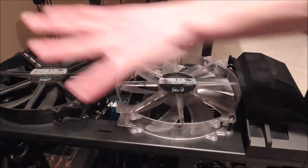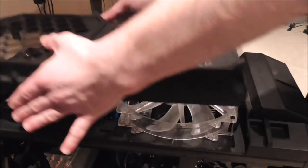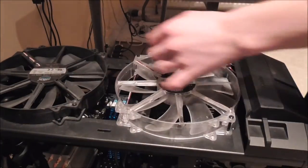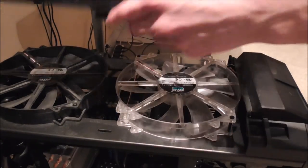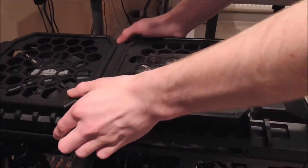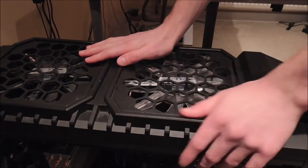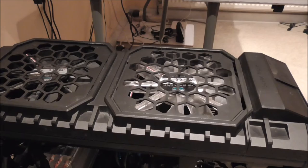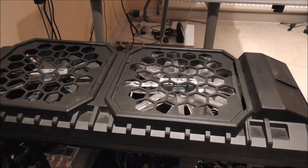Before you ask, yes it was four latches, but two of those are broken. So with me, only the two under the middle section clicked down. But yeah, that's the modification I've made to this case to make it easier to clean when it needs cleaning.